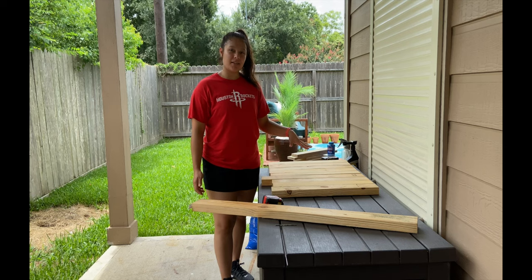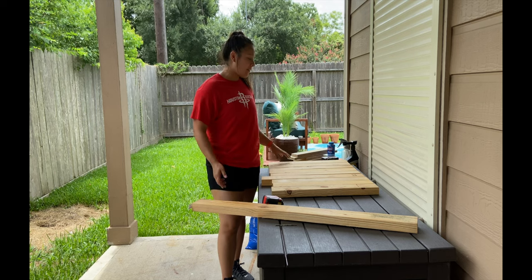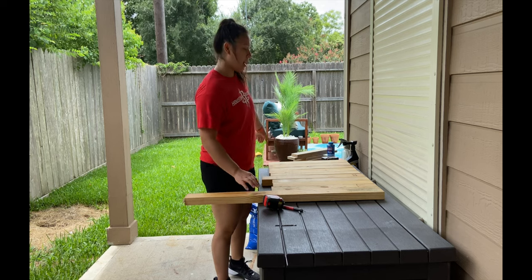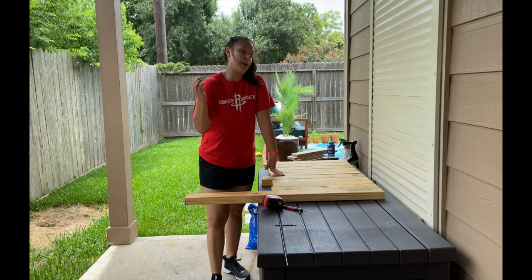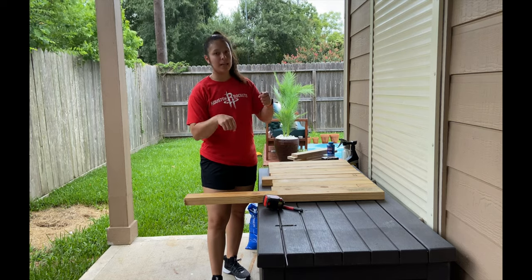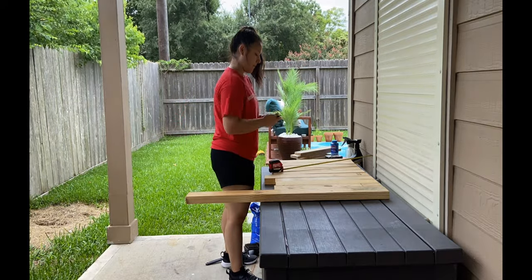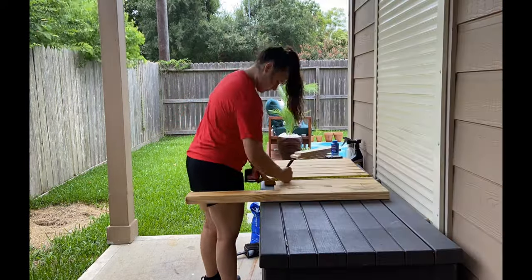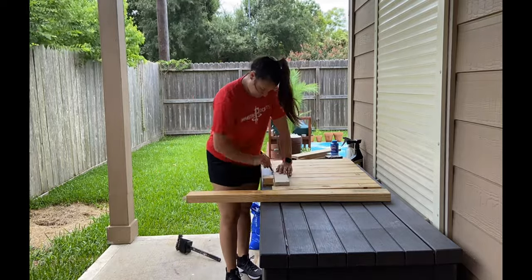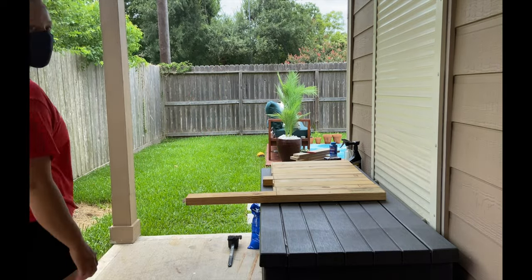Welcome back to another video. Today I'm going to be showing you how to make a table for the desk. Right now I just have like 10 pieces of scrap 2x4s. What I'm going to do is even them out at 22 and a half inches long. I'm going to make all the cuts first, stain them, and then construct it, so I don't have to worry about getting any crevices or cracks, and it'll all be clean.